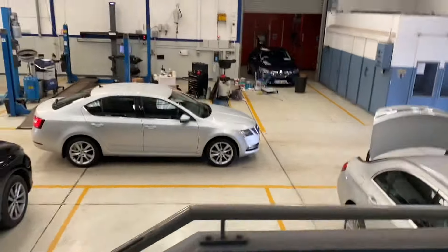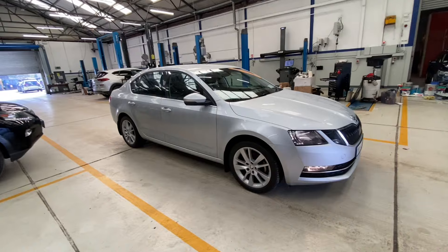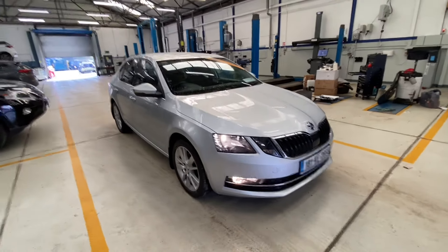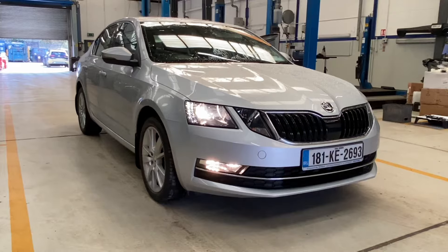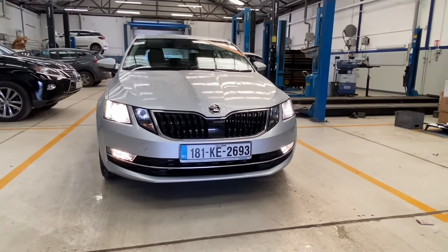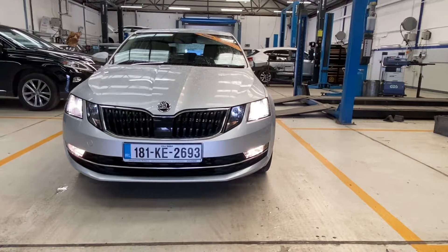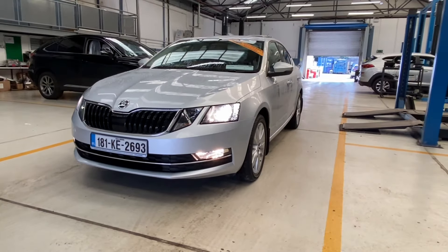Hi everyone, Brian here. In this video I want to show you this car here, which is a Skoda Octavia. I've had to come into the workshop because, as usual, it's too windy outside. This car is a super, super low mileage Skoda Octavia — a 1.0L turbo petrol Style model. My understanding is that it has 115 brake horsepower.